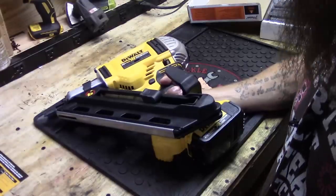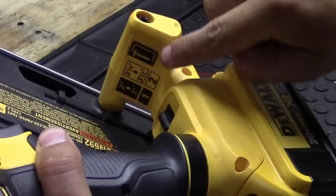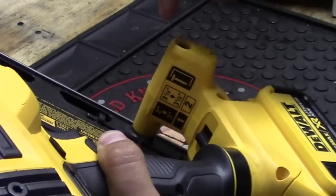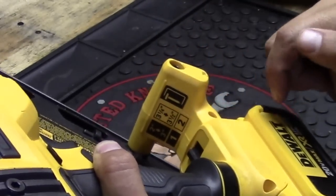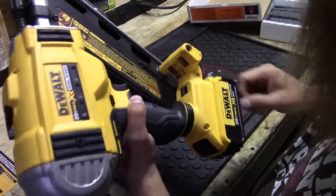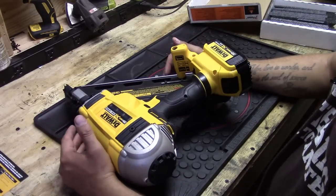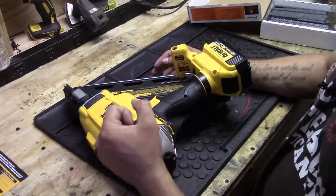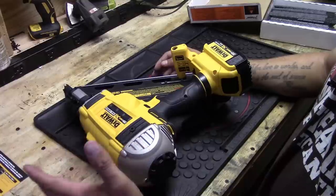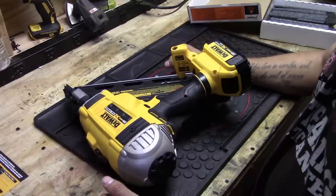The next feature I really like is that it has two speeds, with a description right here on the gun. Speed 1 drives 2 to 3 inch nails, and speed 2 drives 3 and a quarter to 3 and a half inch nails — changed with a knob. The battery will last longer in speed 1. In speed 2, the gun gives a little more power to drive longer nails, but it takes more juice out of the battery.